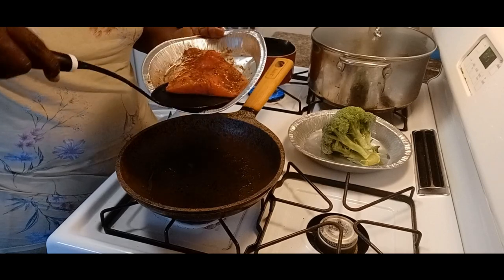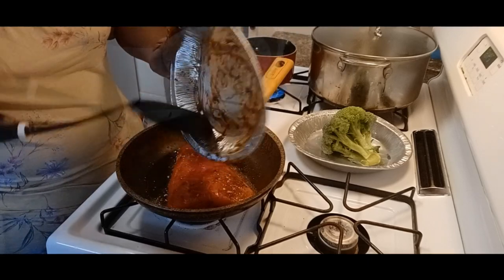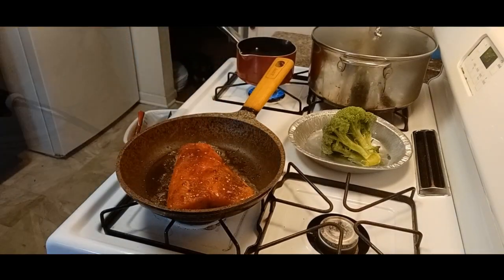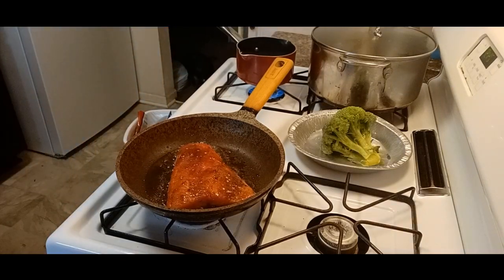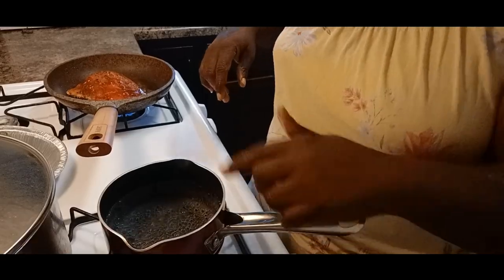Now I'm going to take my spatula and slide that down. I love to let y'all hear that sear so y'all can know how it's cooking in that pan. I have the skin part down. On my trout or my salmon, I love to keep the skin on because I like the flavors of the seasoning to stick to the skin, and it gives it a little crisp of a taste.